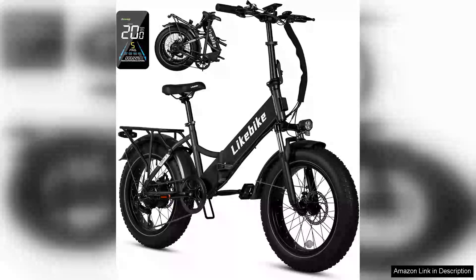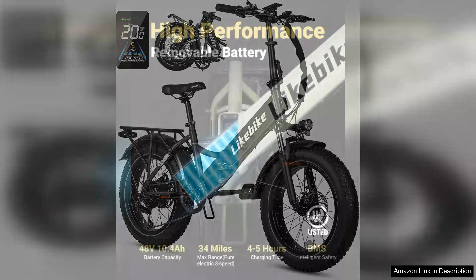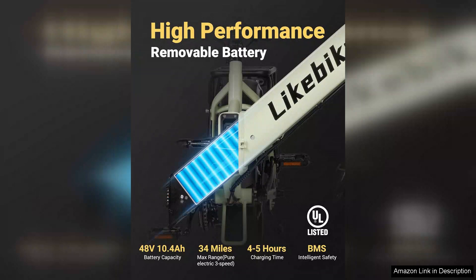The Folding Electric Bike 20X 4.0 Fat Tire Electric Bicycle is a fantastic blend of functionality and convenience, with its robust design and impressive features, catering perfectly to both urban commuters and outdoor adventurers.